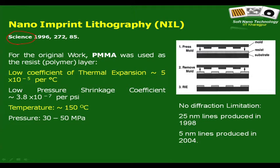PMMA — polymethyl methacrylate — is used as the glassy polymer layer. It needs to have a low coefficient of thermal expansion, because this is an issue: you are heating up the polymer and also the stamp. Pattern replication takes place at the elevated temperature, so if there is a significant mismatch between the coefficients of thermal expansion during the cooling step, there can be certain problems. This is one critical thing you need to check.